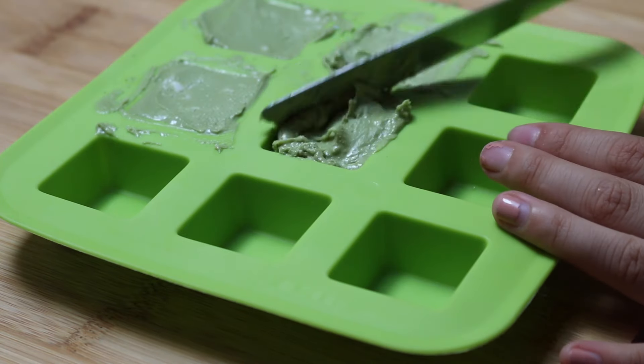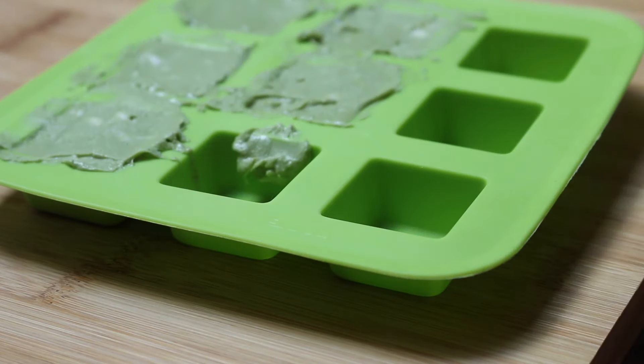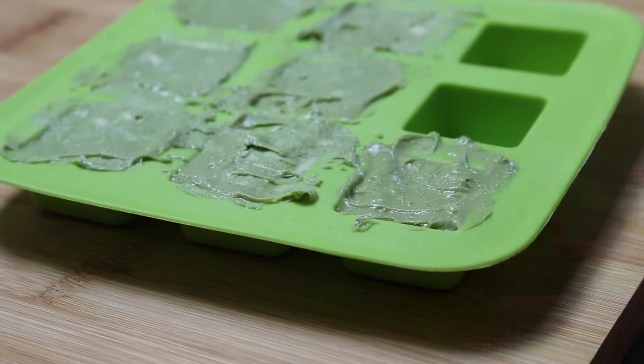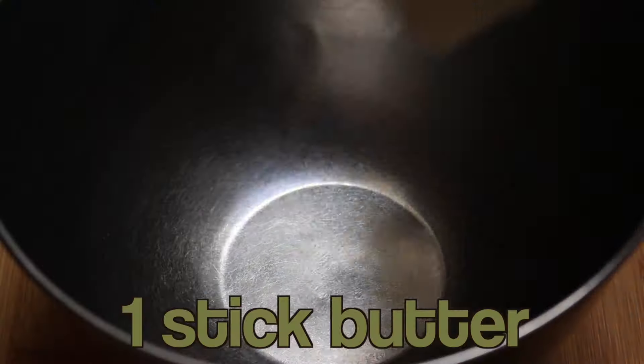My mixture ended up being this kind of pasty mess but I still was able to scoop that into the ice cube tray. Regardless, go ahead and scoop your matcha mixture into an ice cube tray and freeze that for about 15 minutes.